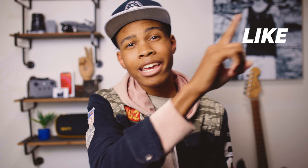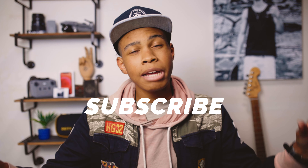Be sure to leave a like, comment, share, and subscribe to my channel for more awesome videos and photography tutorials. See you next week, peace.